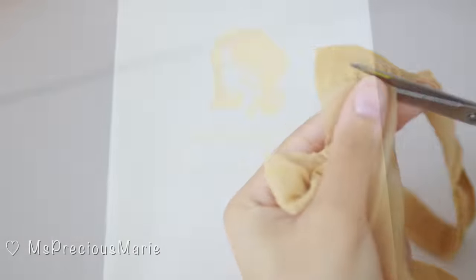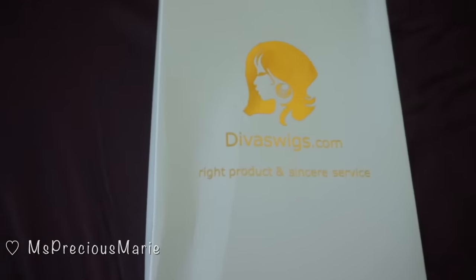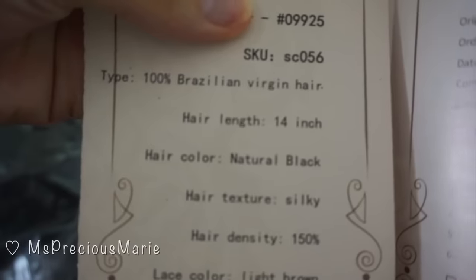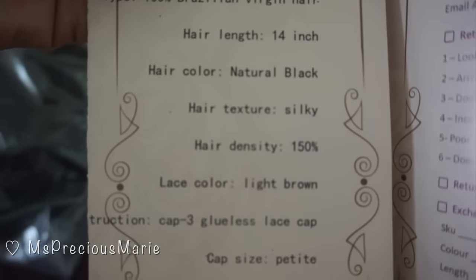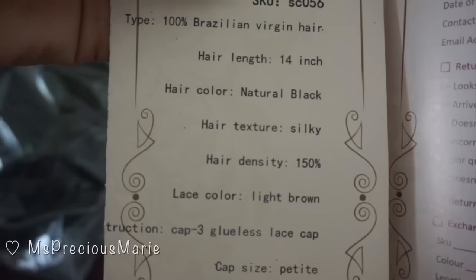Let me go ahead and share details for this wig before I forget. This wig is from divaswigs.com. I chose this particular style because it is a shorter cut — it's like a bob cut. All the details will be in the description box, but here are the full specs: it is a natural color, 14 inches in length, Brazilian virgin hair. Again, all the details will be in the description box below this video.